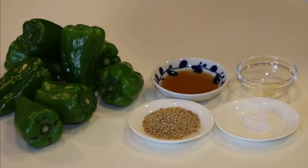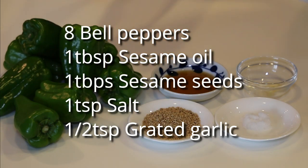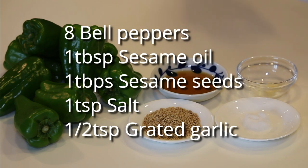These are what you need to make 4 servings: 8 bell peppers about this size, 1 tablespoon each of sesame oil and sesame seeds, 1 teaspoon of salt and half a teaspoon of garlic paste.